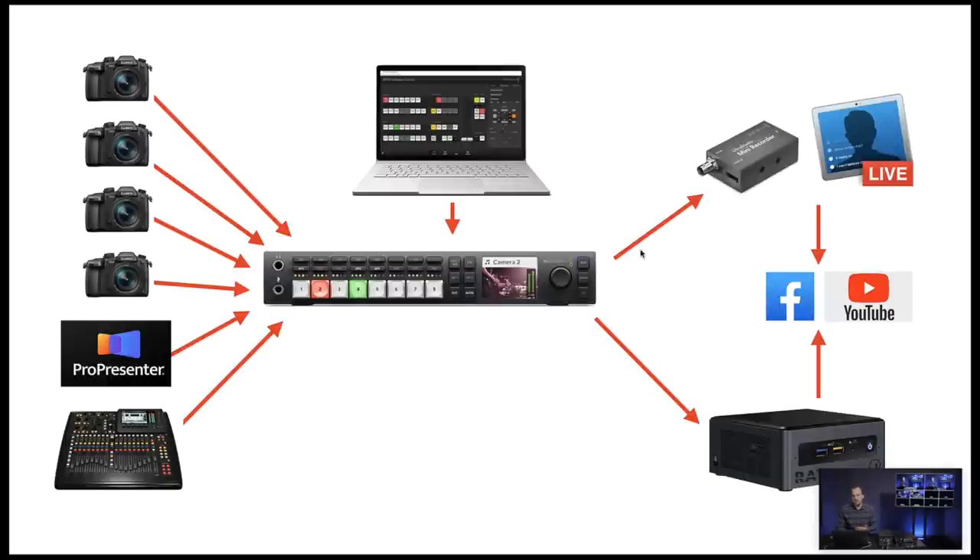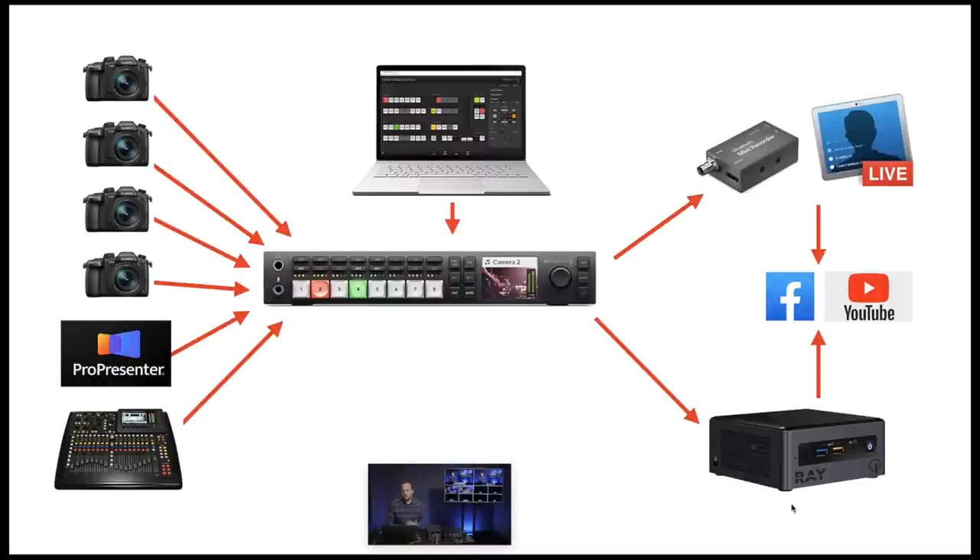On the right side of this diagram, the arrows symbolize your program feed and two alternative routes. One option is sending your program feed to the UltraStudio Mini Recorder by Blackmagic, then into Ecamm Live where you can stream it online — straight to Facebook, YouTube, or via Restream. A more robust setup is to use an additional software encoder like the Ray encoder by Living as One, which sends your program feed through the Living as One CDN and then into the various social platforms. The top option is a more affordable beginner approach, while the bottom is a more expensive but reliable professional solution.